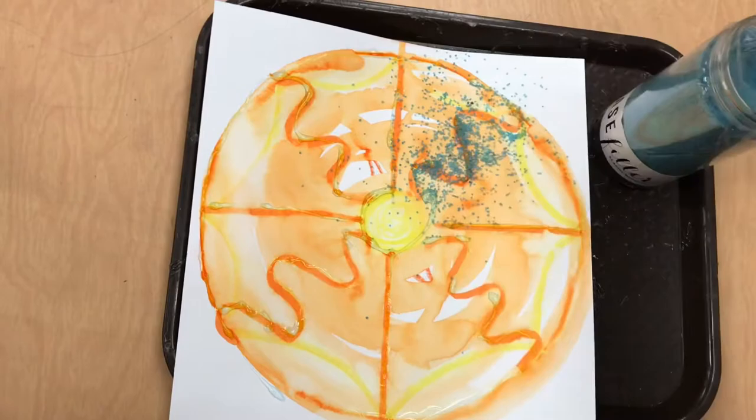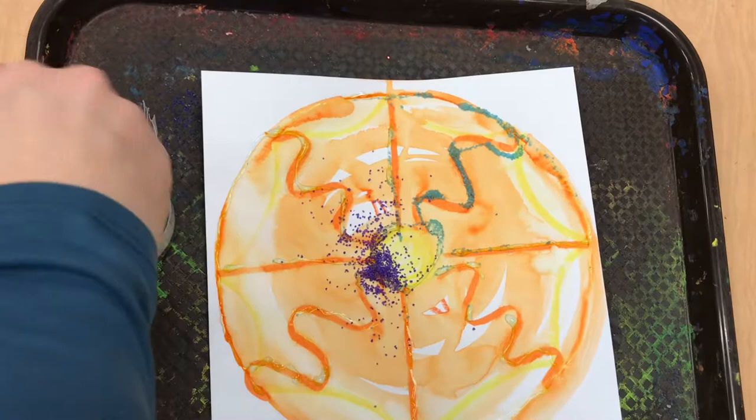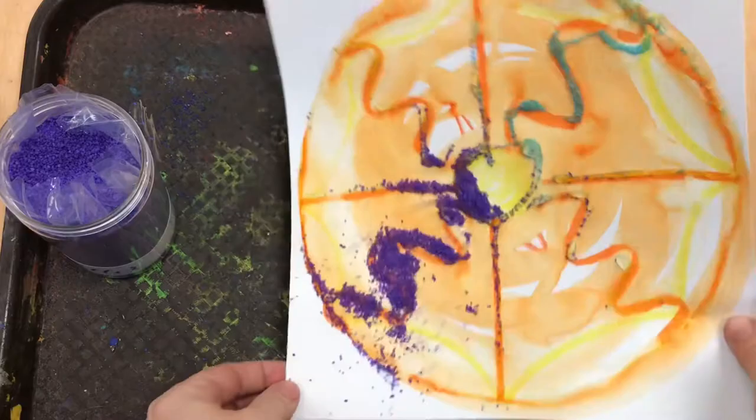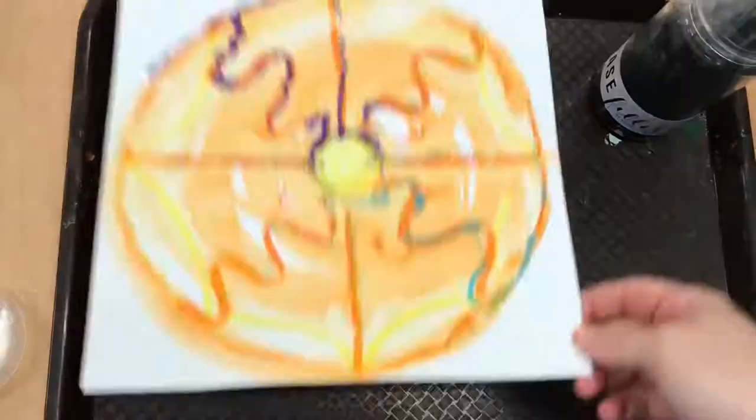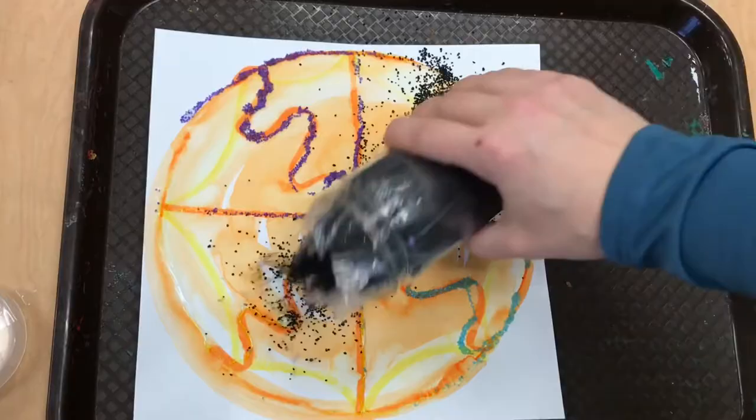Now when the glue is complete, come up to the front table, lay your art in a tray and sprinkle some sand onto the glue. Dump out that color in that tray and now I'm in a new tray, this time with purple sand. I'm gonna sprinkle purple sand on and then dump off that purple sand into that tray. I'm ready for some black sand. I can pinch the sand up or pour it on, shake it around and dump it off in the black tray. That's it! Have fun!